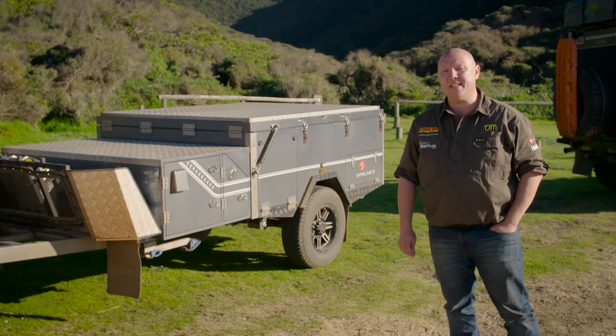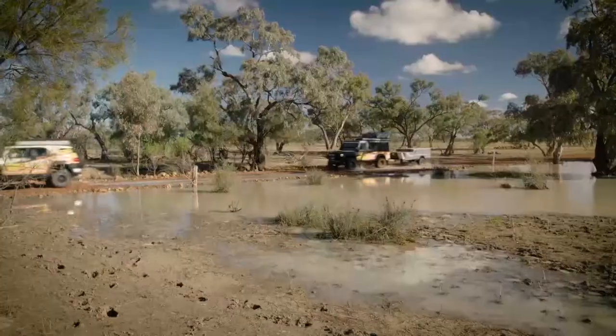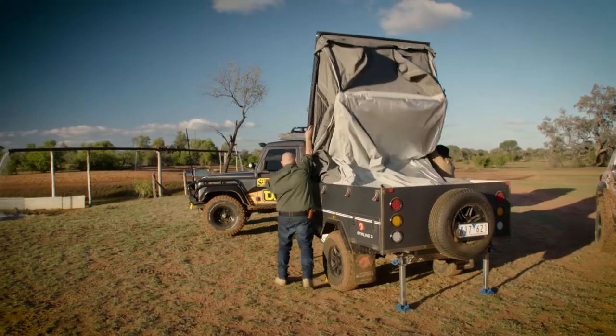There's no doubt about how good EasyTrail's K-Series range of campers has been. We've taken them everywhere. The great news is that there's now a new lightweight model in the line-up, and it's called the Stirling Z.